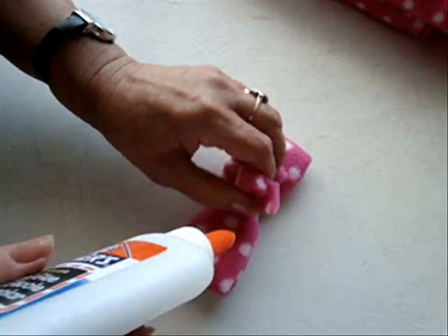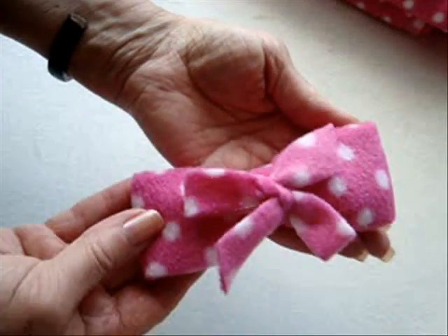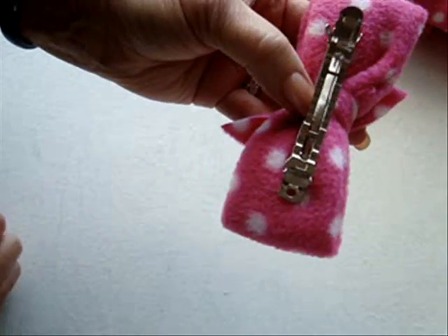Put another dab of Elmer's glue underneath if you want — just a little bit right there. There you have a cute little bow. You can attach this by gluing it to the back of your bow.